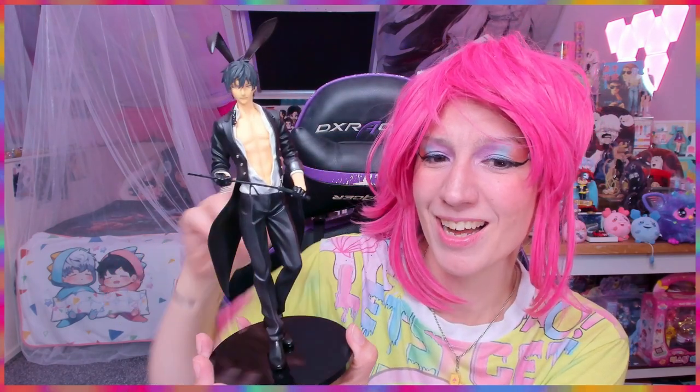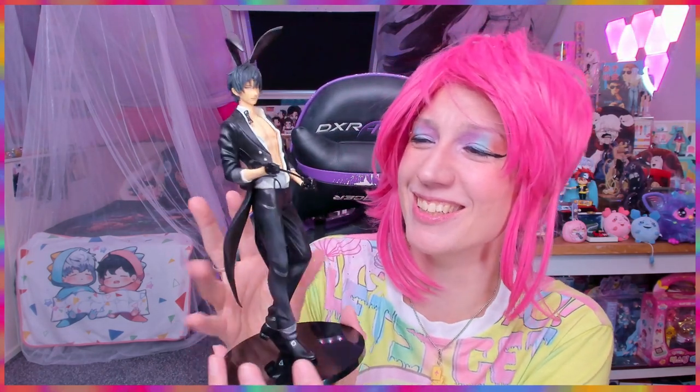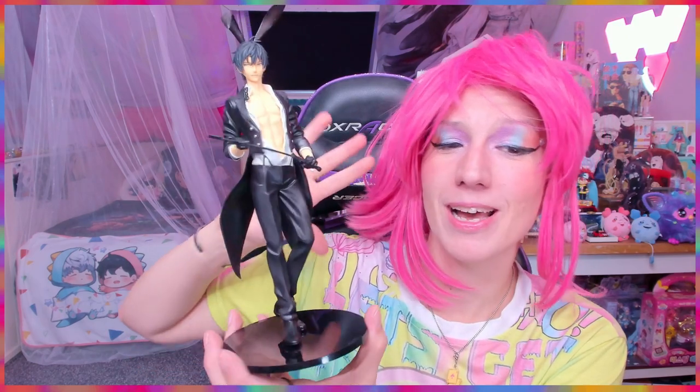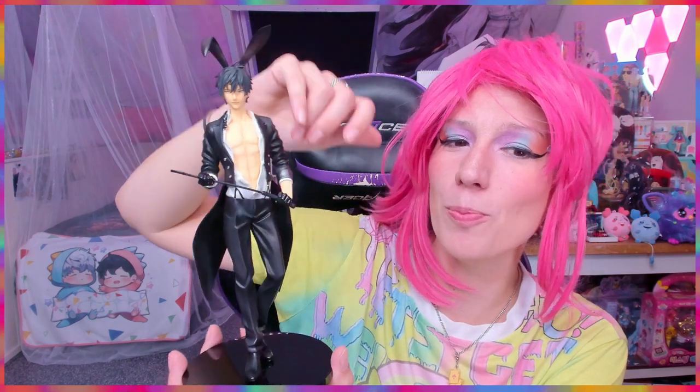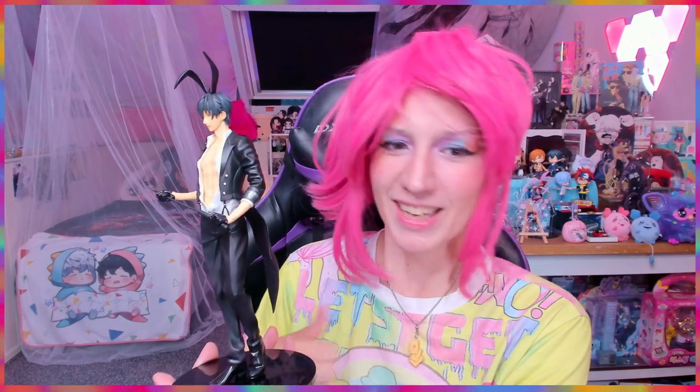I love his pose — it feels like an 'obey me' figure, like 'you obey me.' This bunny figure will look so nice next to his boyfriend. And I love how the opening of his shirt is very well done, so there's a bit of looseness where you can still see his... well, I'm not going to say the word.